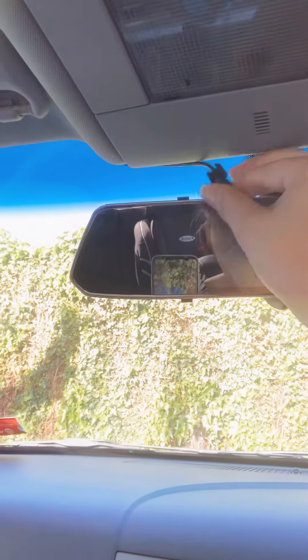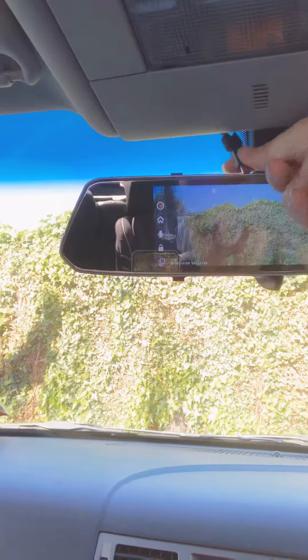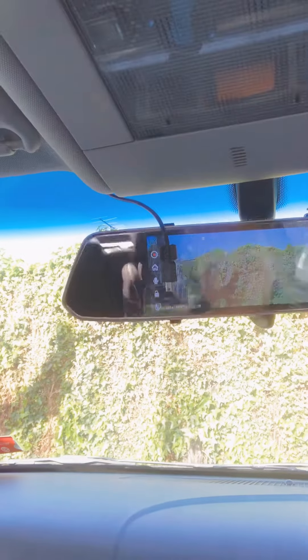Hello, I'm installing a dash cam — it's a mirror one, so have a look. I had some problems with it. I don't know if you can see. What I've done is I've got the plug and it's in at the top — that's just turned on.